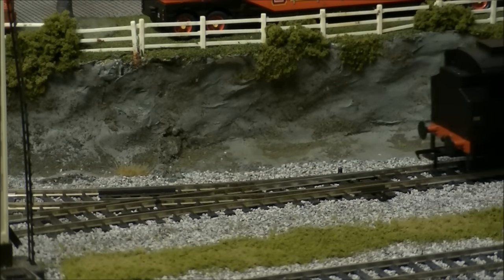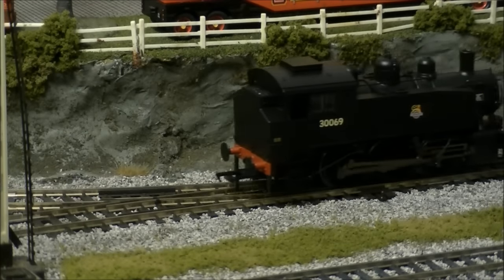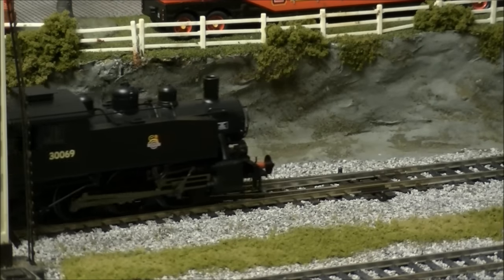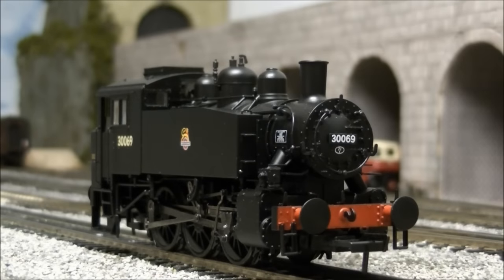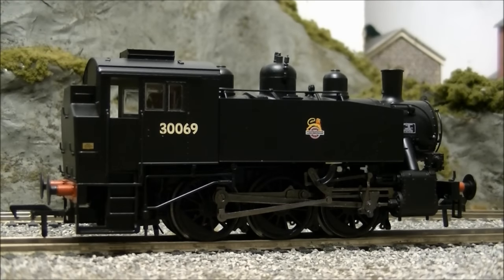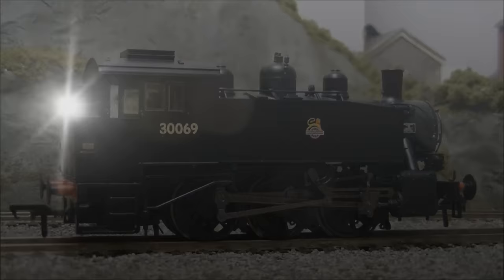The tank also makes no hesitation over pointwork — truly a Bachmann product and one that has been well worth the wait. With its high level of detail, well-applied livery, and excellent performance, it is a must for any Southern Region, wartime, or preserved era modeller. This has been SDJRS and F88 speaking, and thanks for watching.